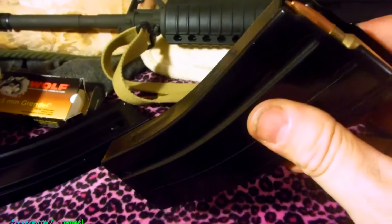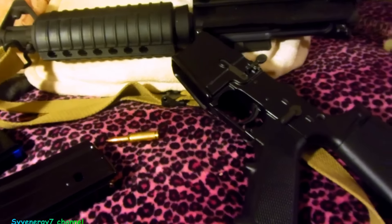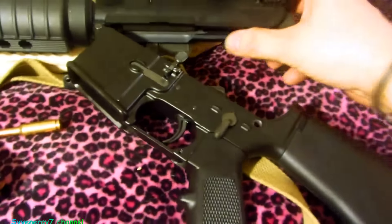Not bad, not bad. I'm not going to be too fussy about these magazines, but I'm going to take notes - I don't like it when they don't drop out. The rear takedown pin, it's really not too bad.